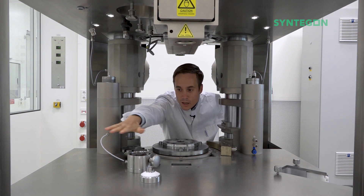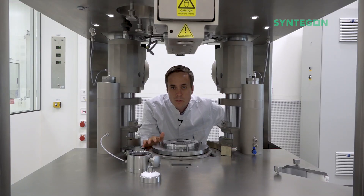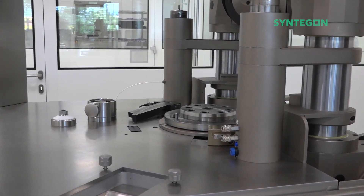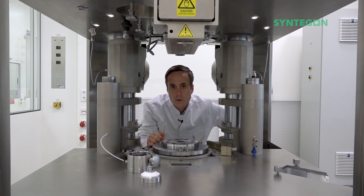The surface here you see is the remainder when the turret has been removed. It's very easy to clean and only leaves a few openings where powder actually could agglomerate. But there are also more features that we would like to show you in this episode. Follow me.